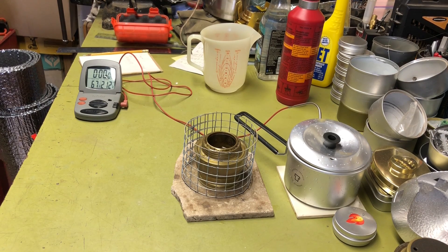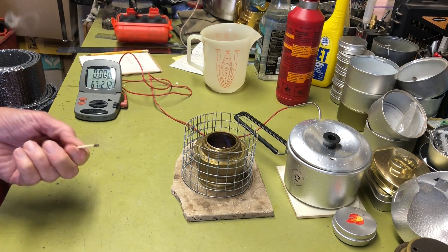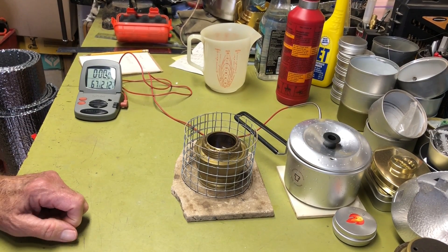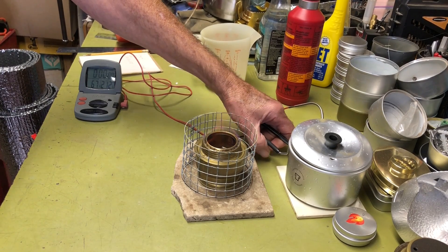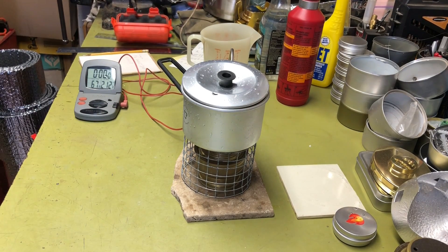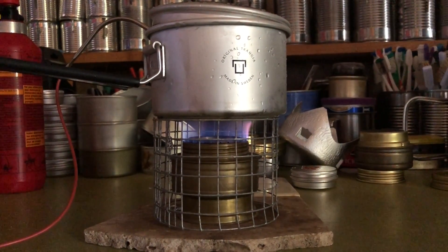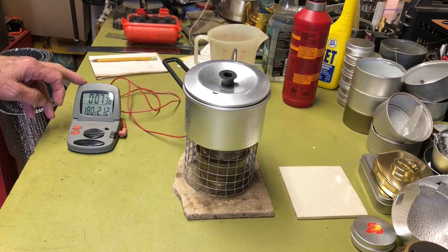I'll go ahead and light this off and let it bloom. The stove is preheated a little bit so it'll bloom a bit faster. Sounds like it's already blooming — okay, let's put the pot on and start the timer. It's off.